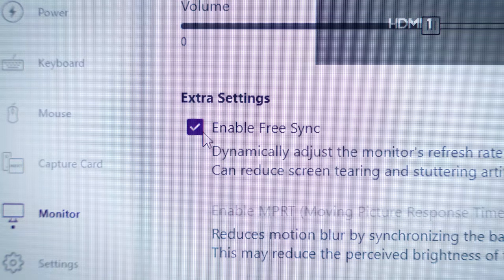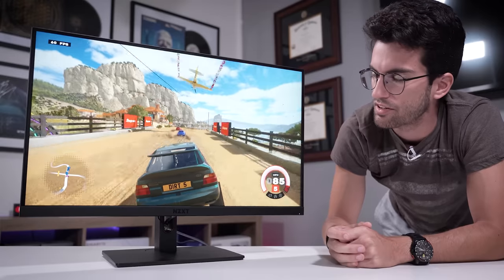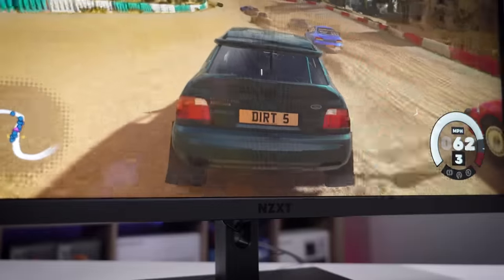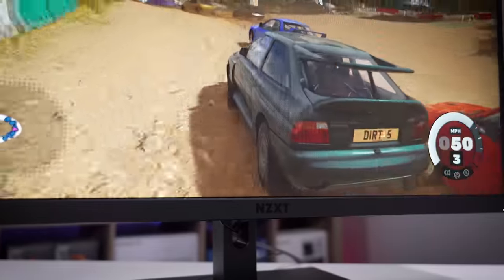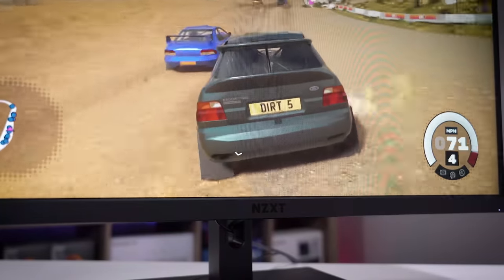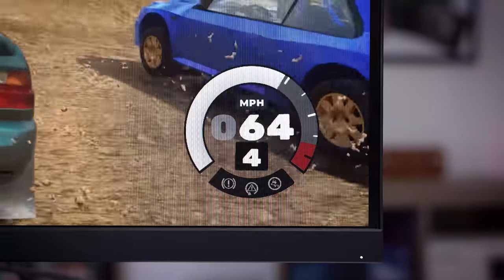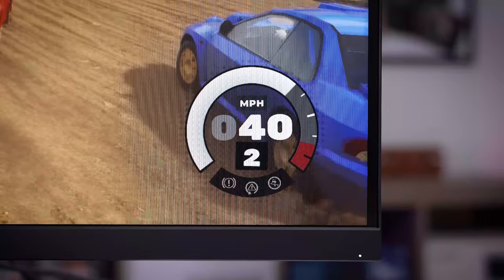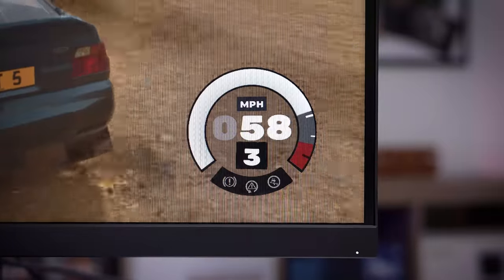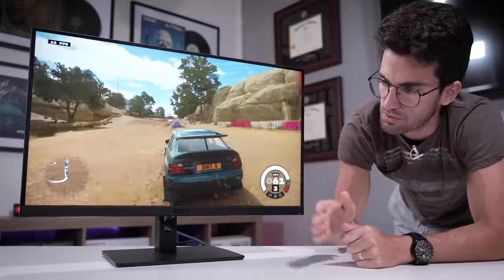A lot of higher refresh rate panels are used for esports games, but I play a lot of racing and simulator games where you don't necessarily need a super-high refresh rate — though for racing you certainly could use it. We're only at 60–70 fps here on the low preset, streamed from a laptop, but the panel suits it nicely: colors look really good, it's very smooth. Being 1080p means you can fully saturate the resolution without taking a huge hit on frame rate.